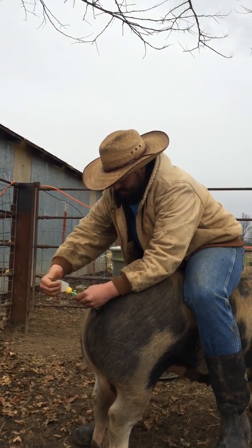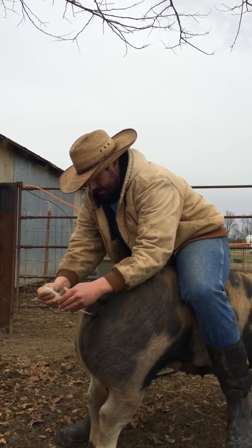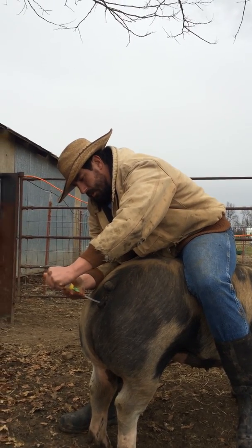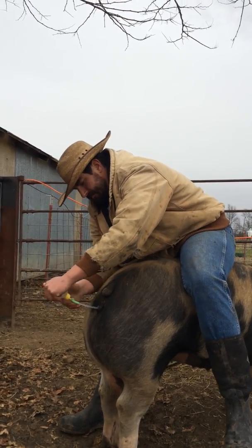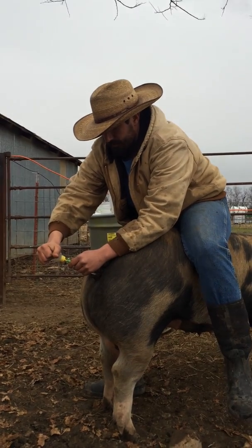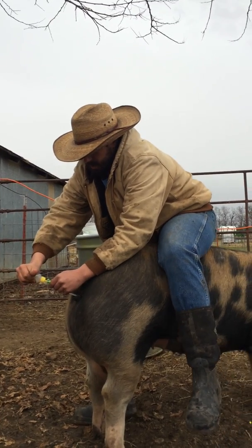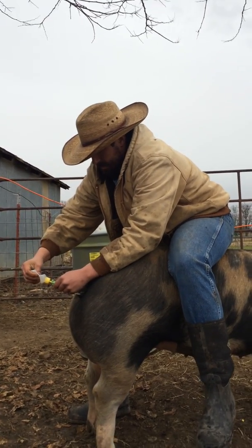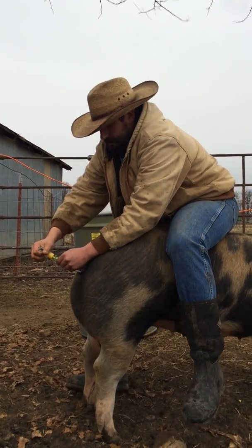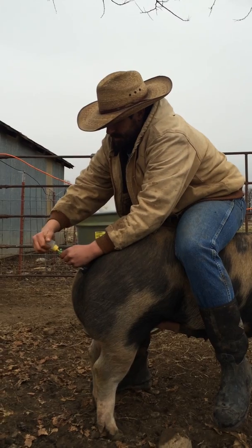We're almost done here, she's getting close. Now we're going to repeat this same step in the morning because you want to breed mid-estrus — at 24 and 36 hours, like I said earlier. I like to breed on the 24th hour in the afternoon, and then on the 36th hour I like to do it in the morning. And then hopefully she will be bred. Of course we'll put it on a calendar — she comes in every 21 days — so we'll note when she's supposed to come back in, keep an eye on her, and see if she took.